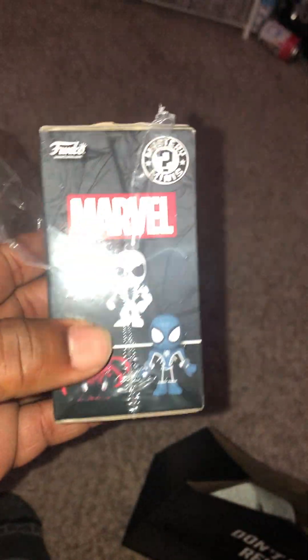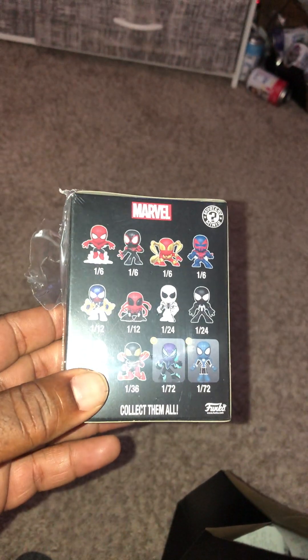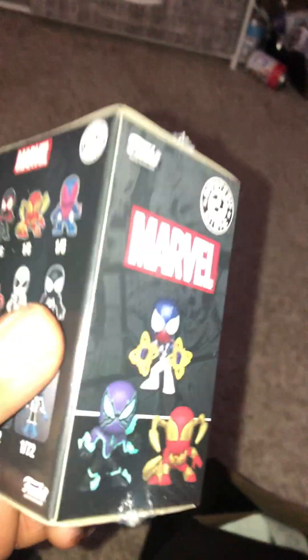So we got these Marvel minis, Spider-Mans. They had hot cash at my local Hot Topic, so let's dig into it. With the hot cash, I basically bought two — I was only going to get two — but they said if you get two, with the hot cash you can get another two for free. So, I mean, who doesn't want a freebie?